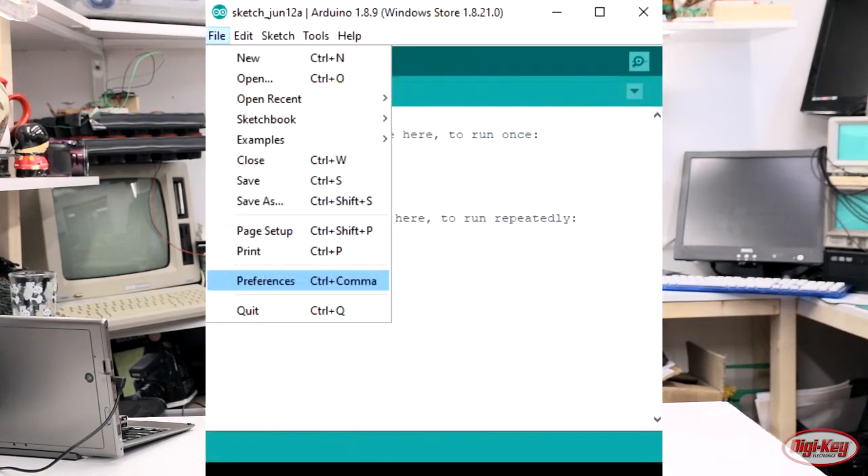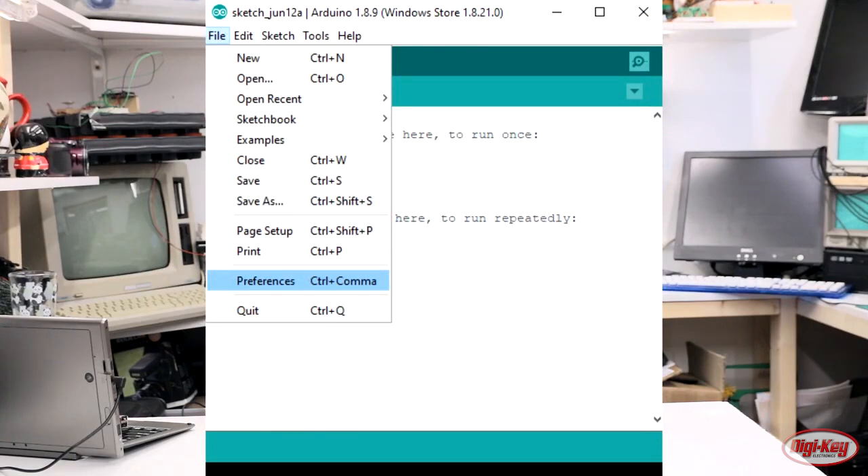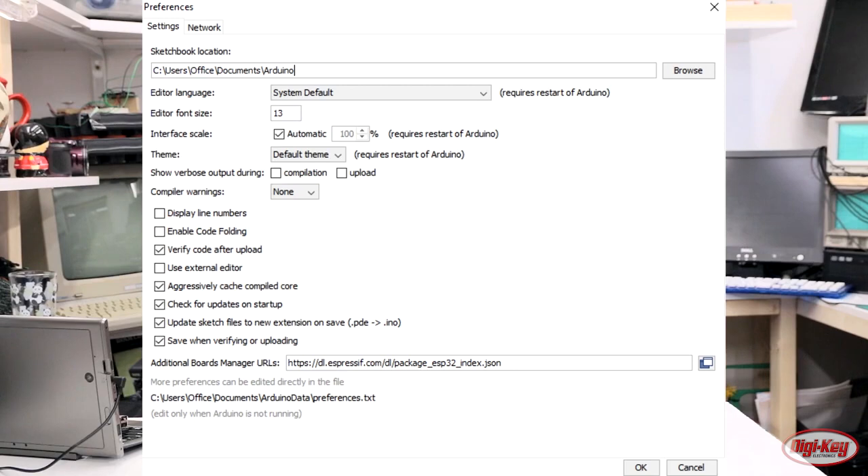The next thing you need to do is point your IDE to the repository that holds all the board information. Go into File, then Preferences, and add a URL to the additional boards URL box. This allows the IDE to look for other boards on the internet.